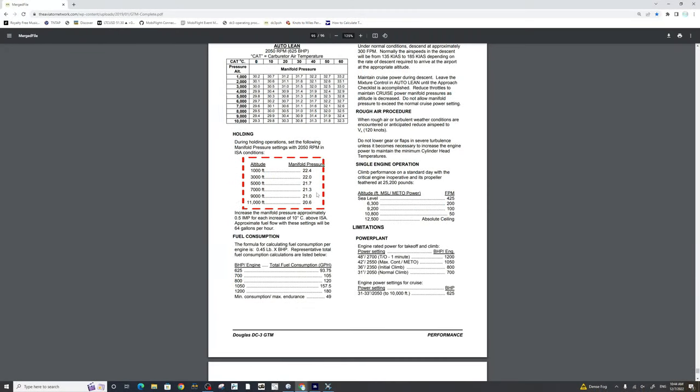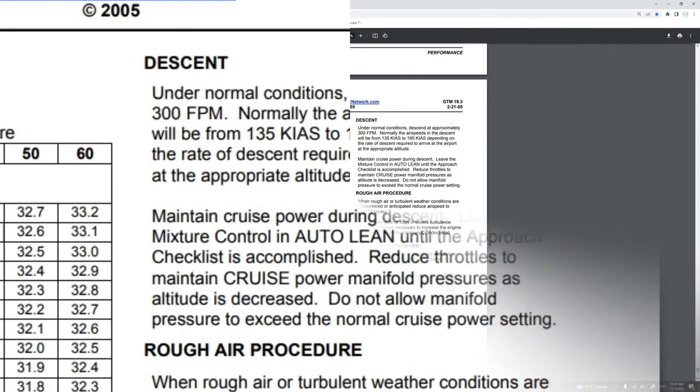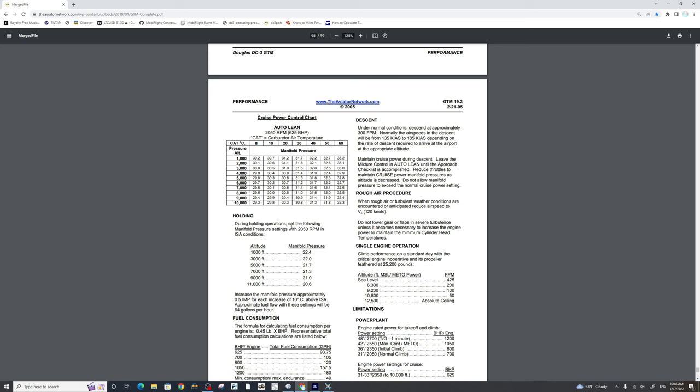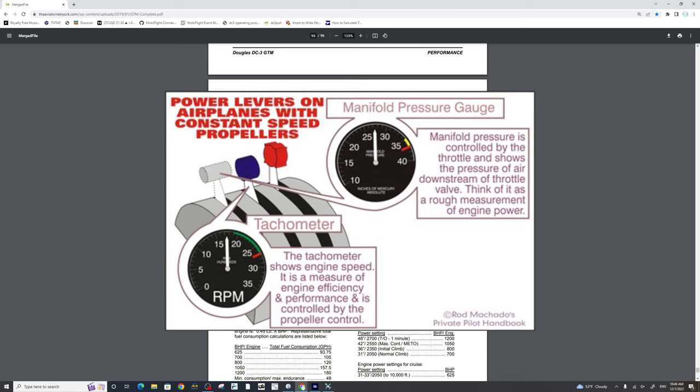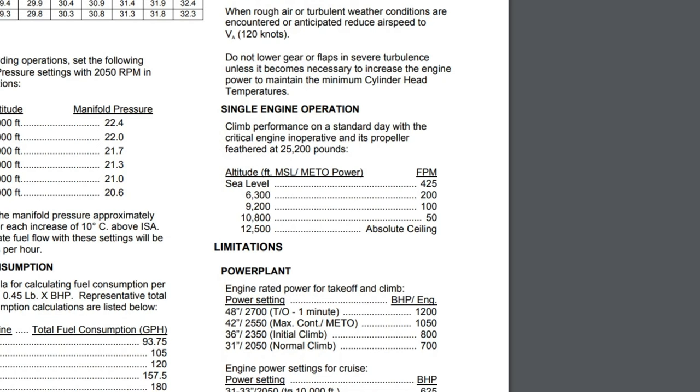Below that, we have holding manifold pressures depending on altitude, a fuel consumption chart based on engine horsepower setting, and at the top right some descent information. Under normal conditions, we'll descend at approximately 300 feet per minute. Airspeed in descent will be from 135 to 185 knots indicated. We maintain cruise power during descent and leave the mixture in auto lean until the approach checklist is accomplished. Keep in mind that as you decrease in altitude your manifold pressure will go up, so you'll need to reduce throttle on the way down — and vice versa on ascent, you'll need to continuously add throttle.